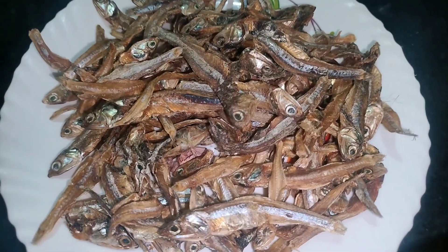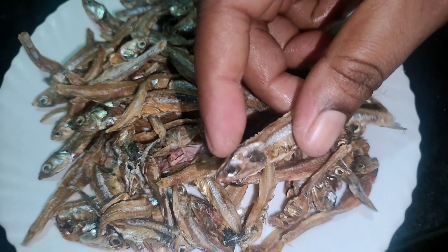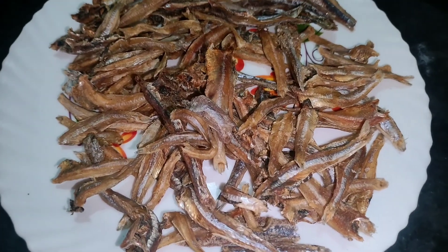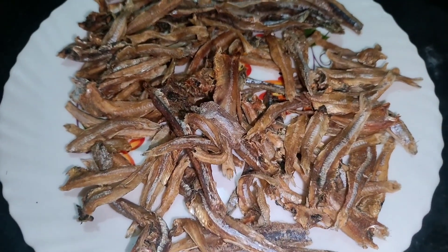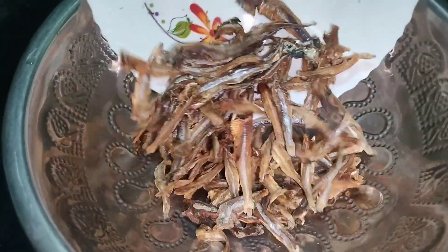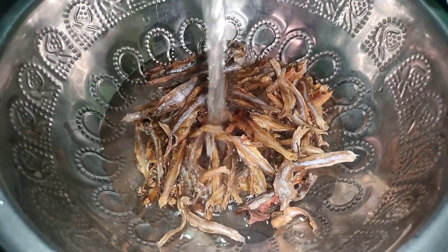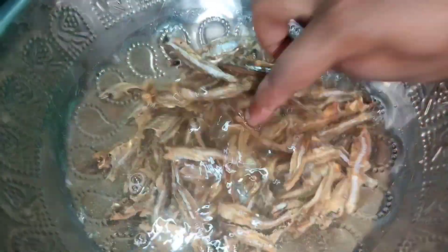We will take a fresh cut of the sharper pieces. It is not good to eat without cleaning. Let's clean the pieces thoroughly, wash them, and get them into the dish to prepare them.